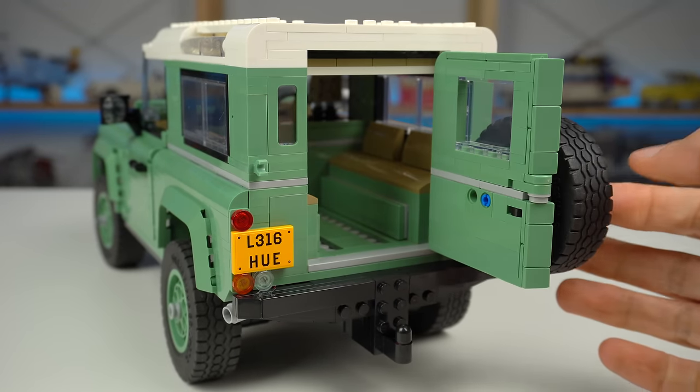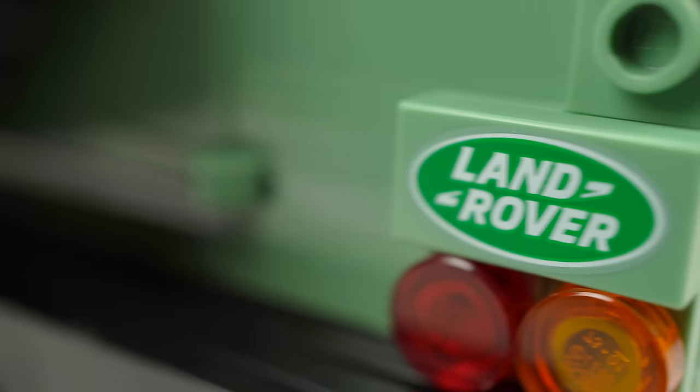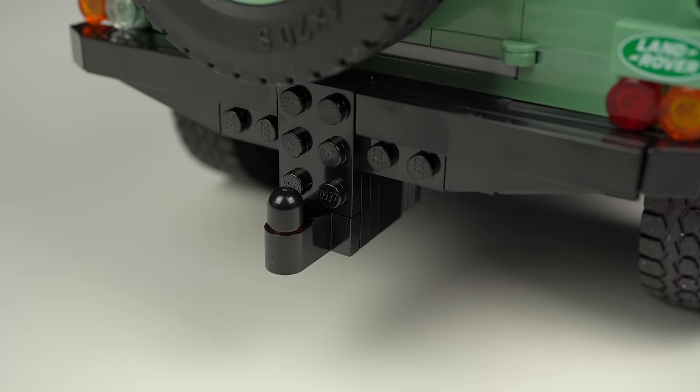As expected, the back door opens and closes. There's a second license plate to the left, another Land Rover 1x2 tile this time in sand green, and lastly the towing hitch ball.